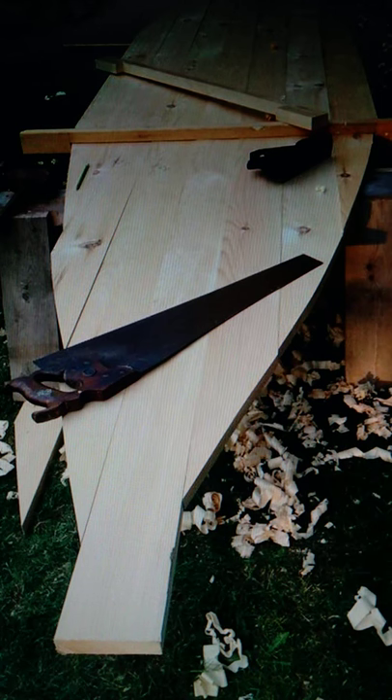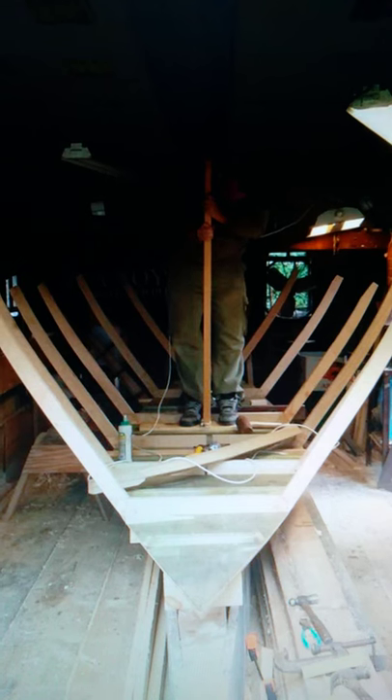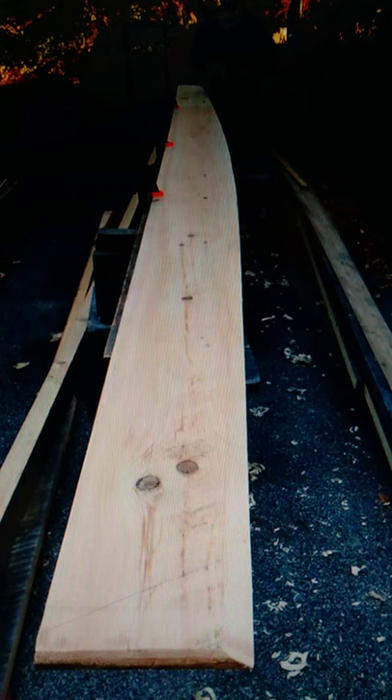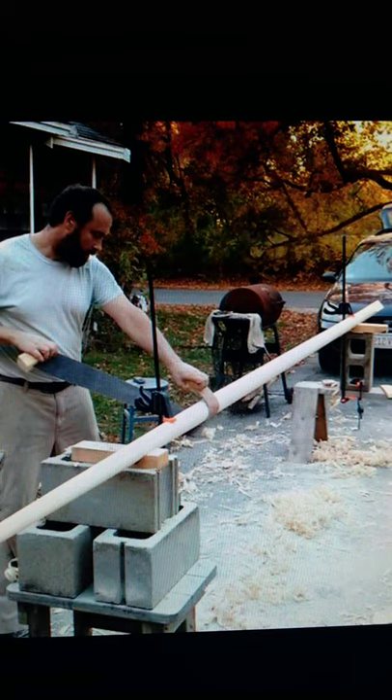In 2016, I set out to build a replica of Alfred Johnson's famous sailing dory, Centennial. I planked the dory in local pine and fastened the planks to white oak frames. The spars were made of spruce. She's a big boat and barely fit in my shop.